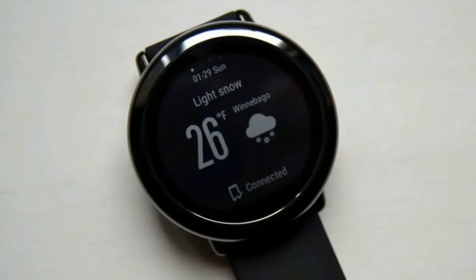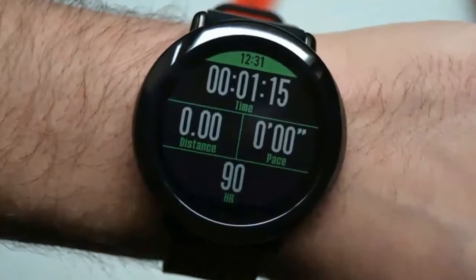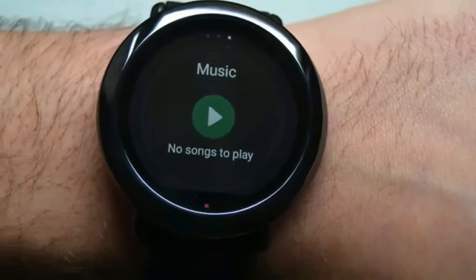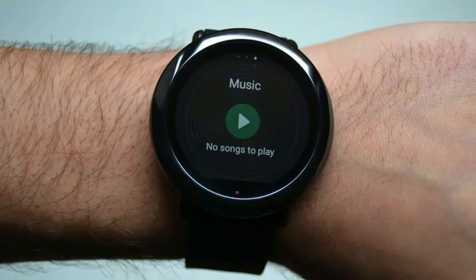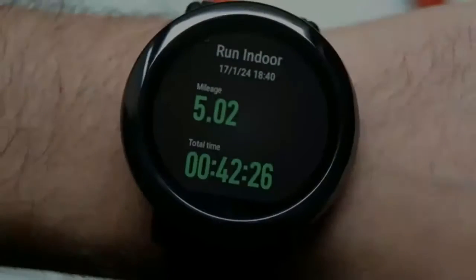One of the other notable additions to the Amazfit Pace's design is its IP67 water and dust resistance rating. This means you'll be able to take it in a pool, though I'm not sure why you'd want to — the Pace only tracks a handful of workouts, none of which include swim tracking.